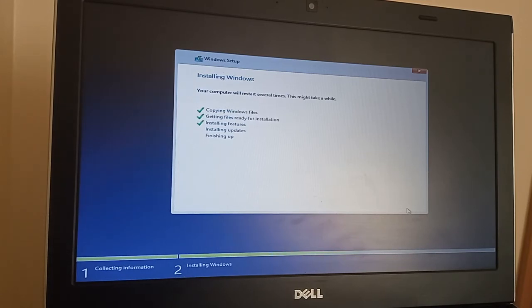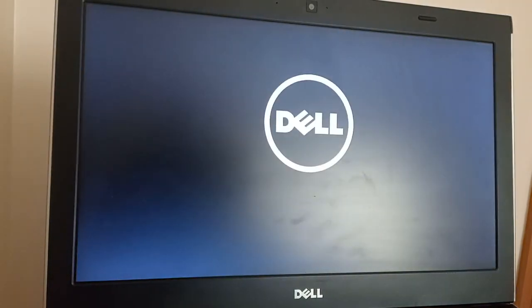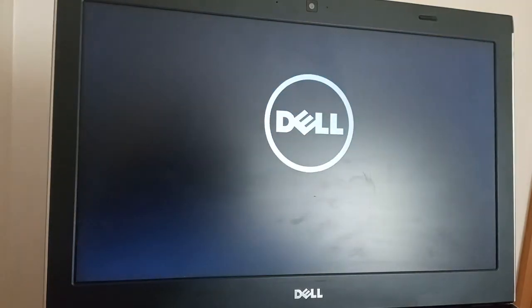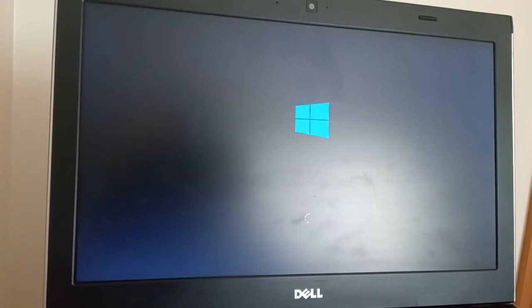The files have all been copied and we're just about to go into our first restart. On the Latitude 3330, I've done videos about installing Windows 7 on it and lots of videos about installing Windows 10 on it as well, so you can find all of those within my channel.